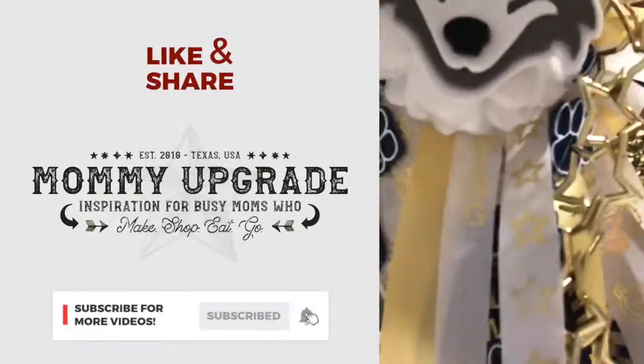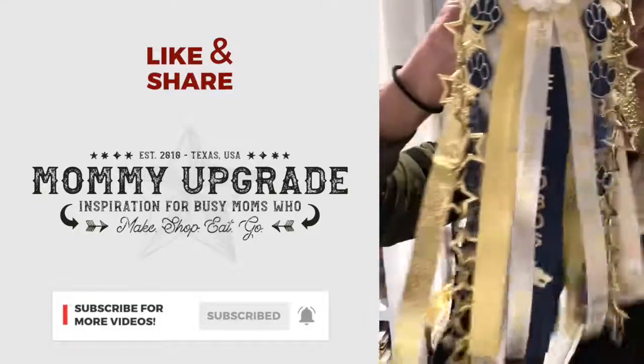This is how I make mums. And that's how she makes mums.